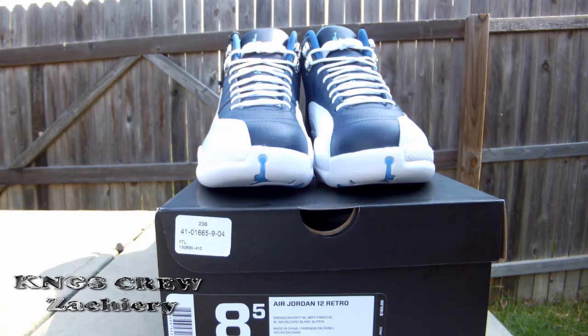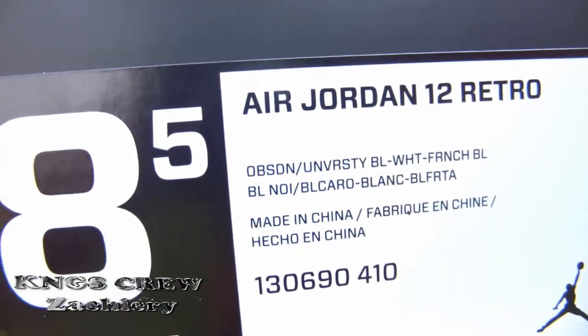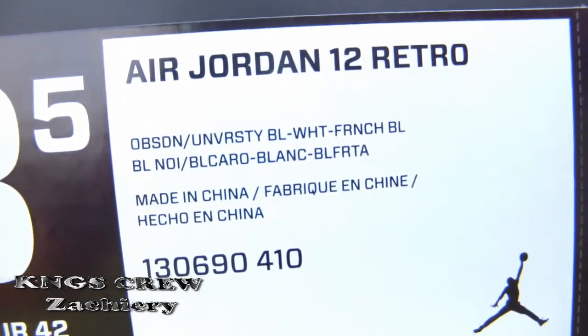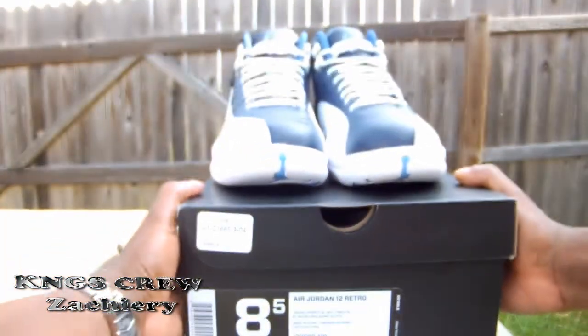What's up everybody, it's your boy Zachary coming to you with a new sneaker review. Today is June 23rd, 2012 — the release of the Air Jordan Retro 12 Obsidian. The official colorway on this shoe is obsidian, university blue, white, and French blue. So let's get into it — I was able to go straight to the mall this morning and pick these up.